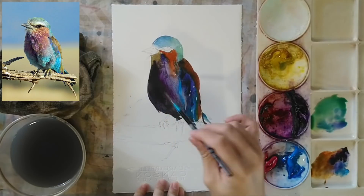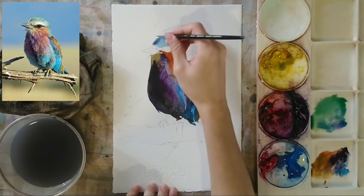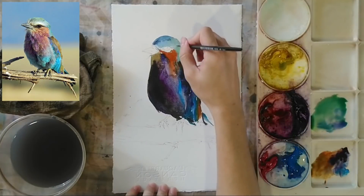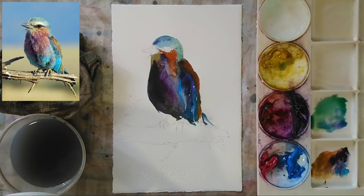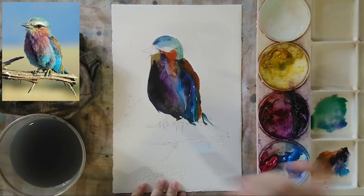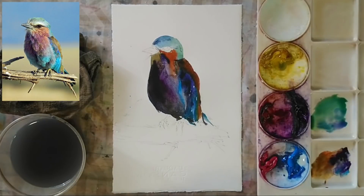Using my small brush, I'm doing some details with a few strokes that will help depict the feathers. The important thing is we need to make sure the first layer is dry before doing the details for the second layer. Now using some black, I'm adding smaller strokes on the body of the bird.